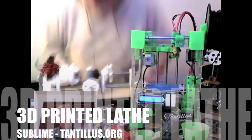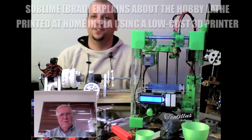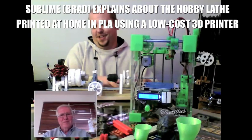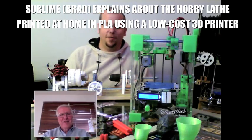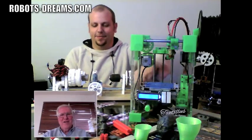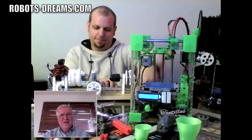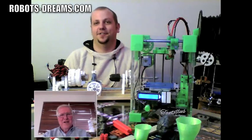This little printable lathe — every single part fits within that build envelope. I designed this before I even had a printer. I had to learn 3D modeling to get into this hobby, and this is how I taught myself. It's available online, so you can print one off and make yourself some stuff.